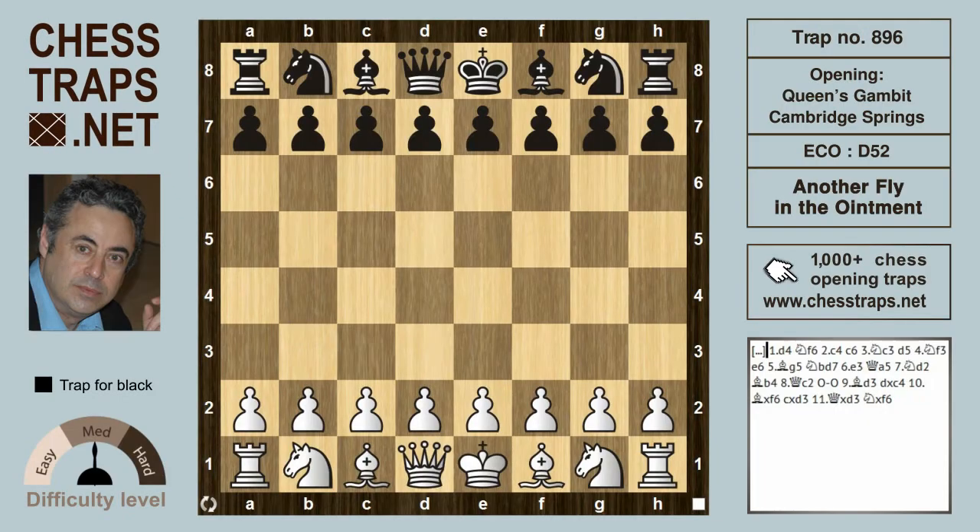This is a simple variation to the fly in the ointment trap in the Cambridge Springs variation of the Queen's Gambit Declined, called 'another fly in the ointment.' We're going to arrive at the trap position through an irregular sequence of opening moves.